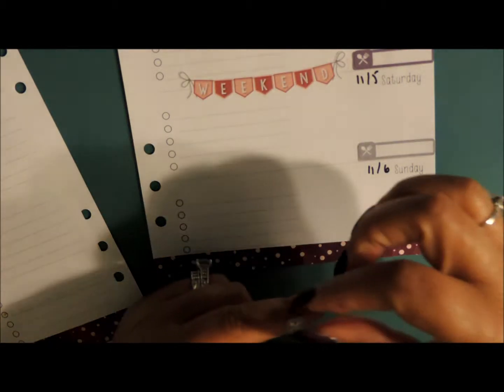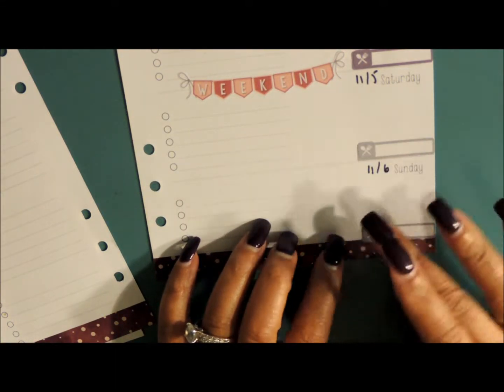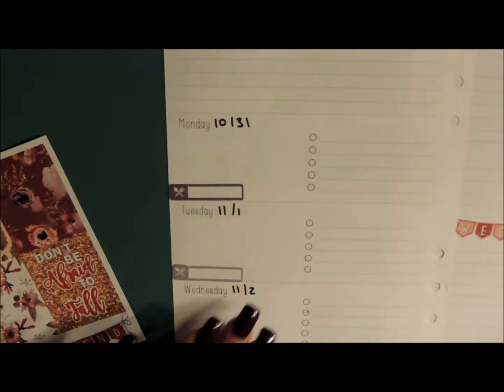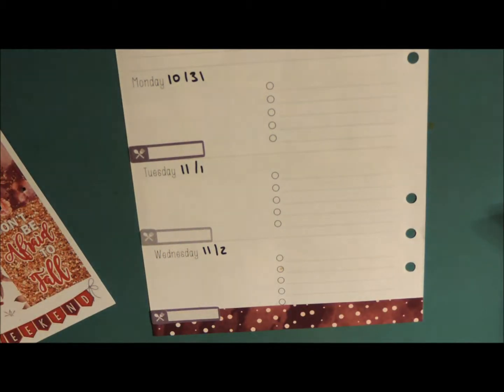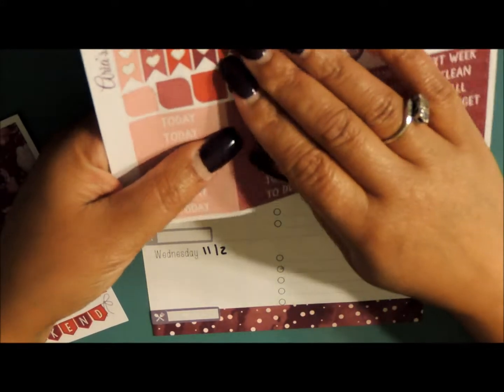These are also from Planner Kate as well, and I have been using those like forever — you get quite a bit. So now that we have our meals down, let's go ahead and add our to-do's.